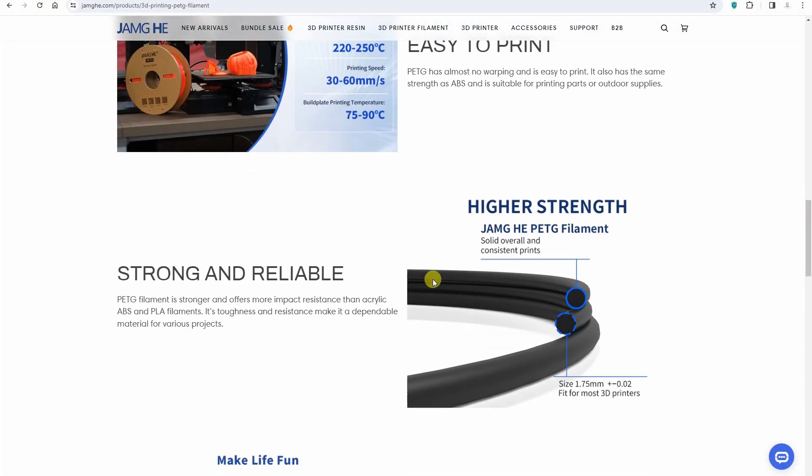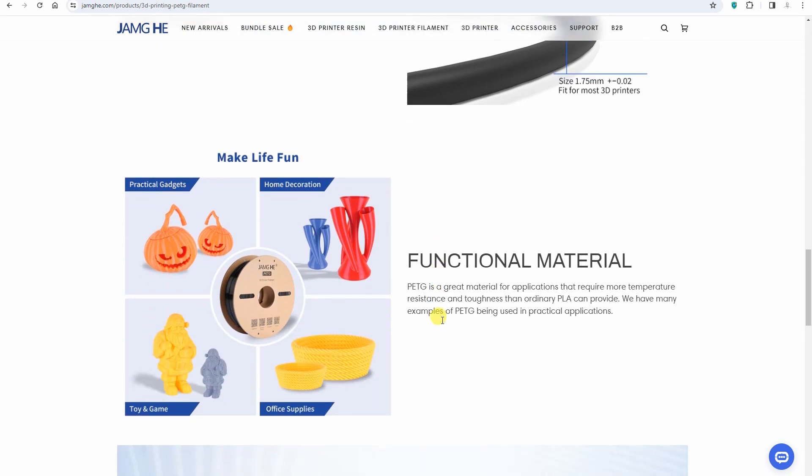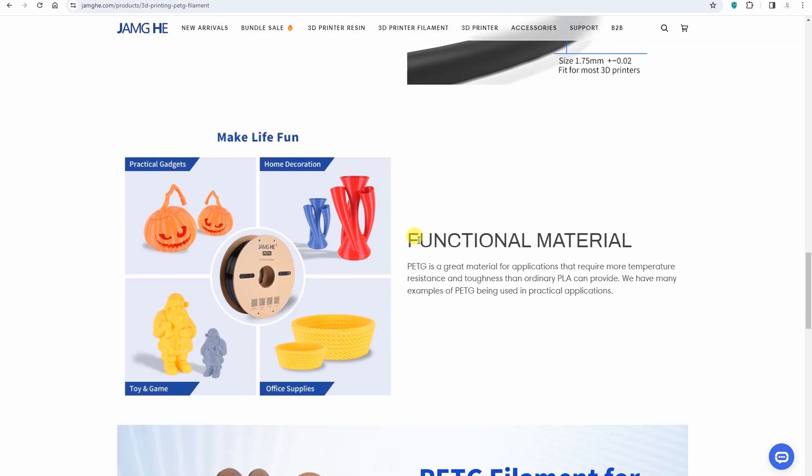On the bed temperature for PETG: between 75 and 90 degrees Celsius, which is close to the real values usually used for PETG filaments. A little bit lower on the website it mentions functional material, but it would be good to have some more functional part pictures next to that text.